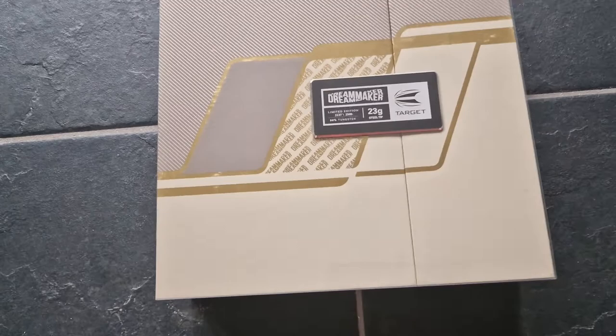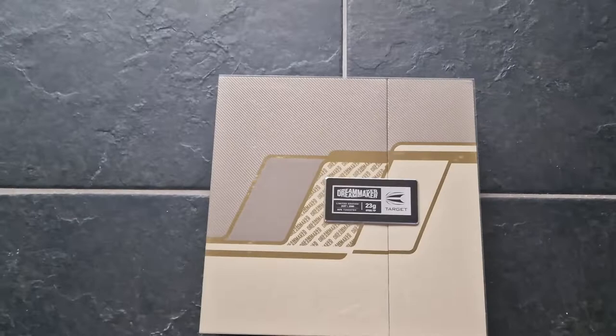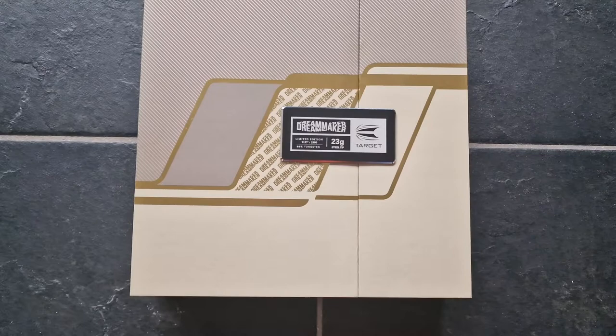Unpacking new sets of the Arts of the Dream Maker. I'll add some pictures at the end, so stay tuned. I'll move the plastic and open the box, but this will be two-handed, so stay tuned.